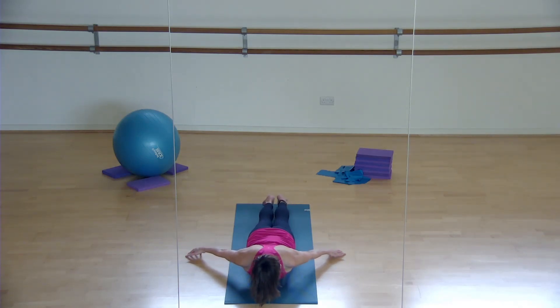Bring your heels almost together and lift your feet off the floor, but don't lift high - very low. Really pull your legs out from your hip sockets. Lift up through your core - this is so important. Lift your belly and feel it lifting away from the floor. You're using your core because your lower back should not strain as you're doing this. Give me two more breaths in this position.